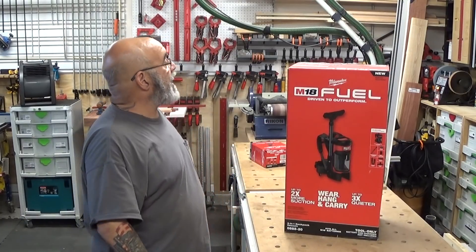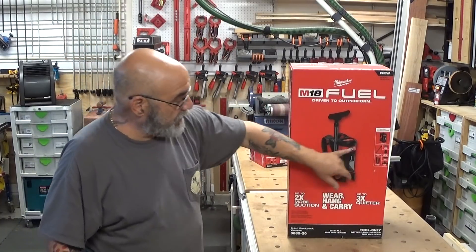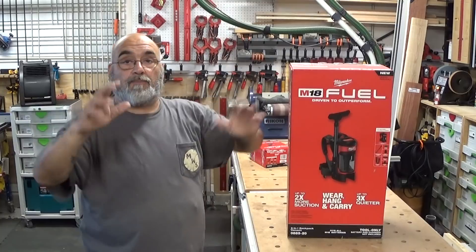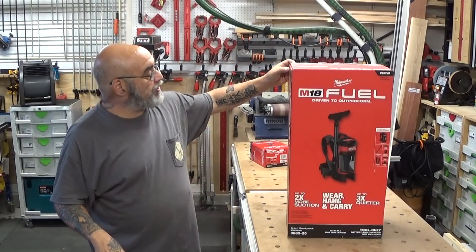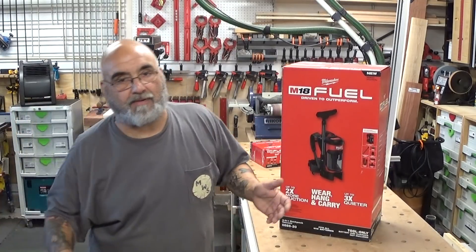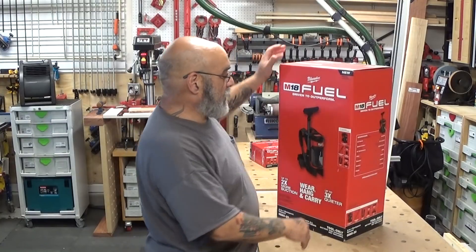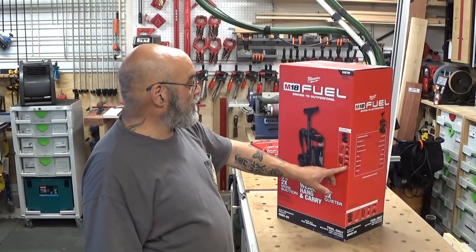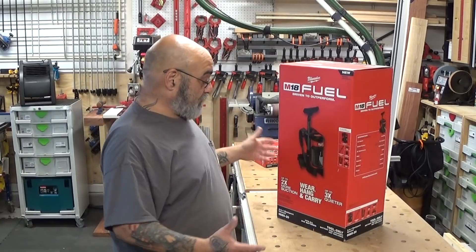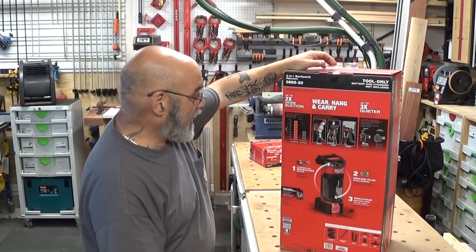So let's see what we have here. This is the new FUEL backpack. It does three things: it's a backpack, you can carry it, and you can hang it — like off a ladder while you're drilling or cleaning up a job site or whatever. It is the 0885-20, and I bought it tool only. Tons of chargers, tons of batteries. It comes with a telescoping extension wand, the flex hose, a floor tool, a crevice tool, a dust extraction adapter, and a HEPA filter. It runs off 18-volt, and it has the Redlink brushless motor. It has two different speeds.